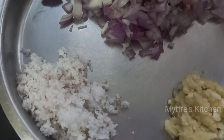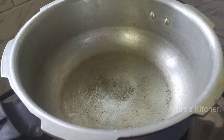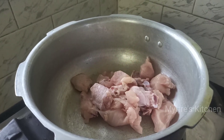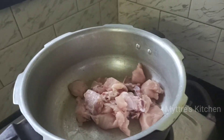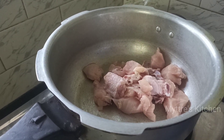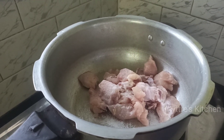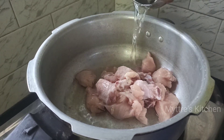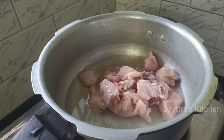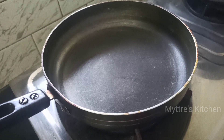The first step is to take a wider pan and add the washed chicken pieces into it, followed by the required amount of salt. Add 1 cup of water and pressure cook it for 3 to 4 whistles so that the chicken gets nicely boiled. Meanwhile, let us move on to the next step while the chicken gets cooked.